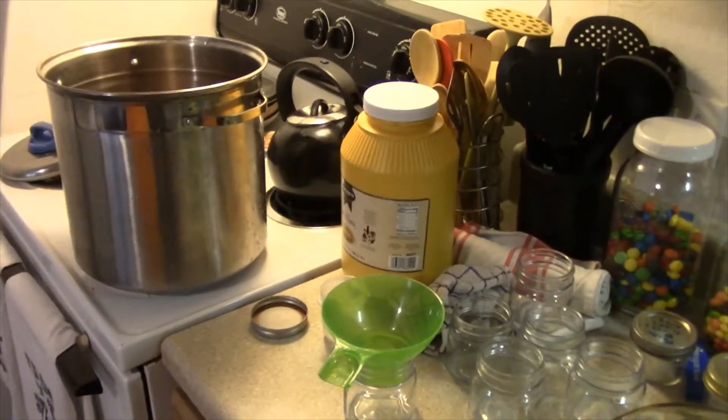Like I said, this is for people who are still on the fence and not sure if they want to start canning. So this is also going to be a super, super easy canning project.